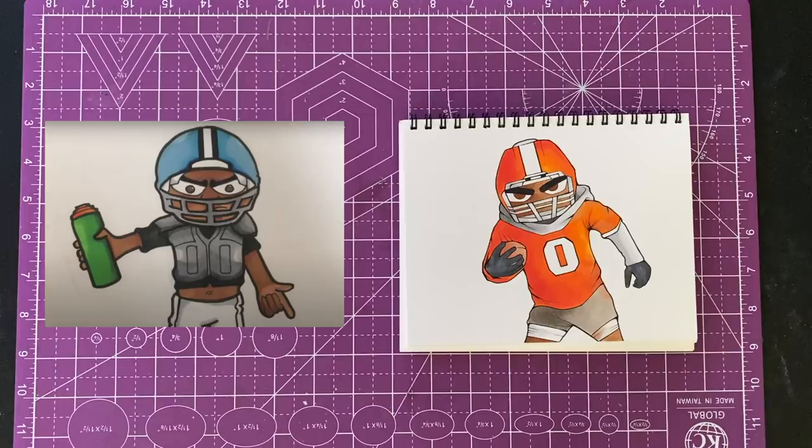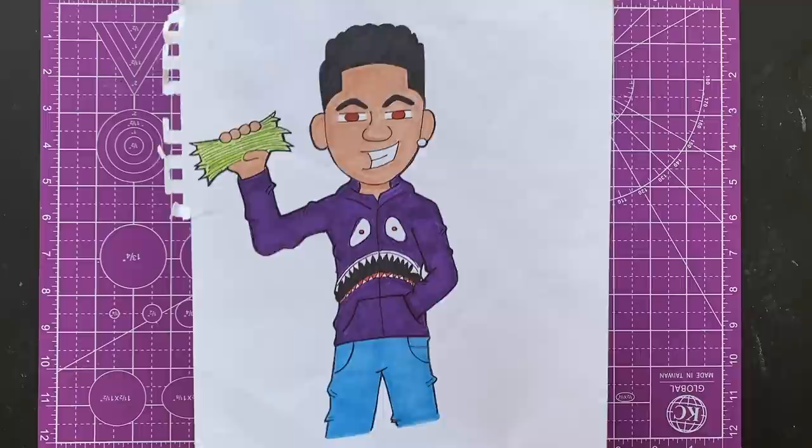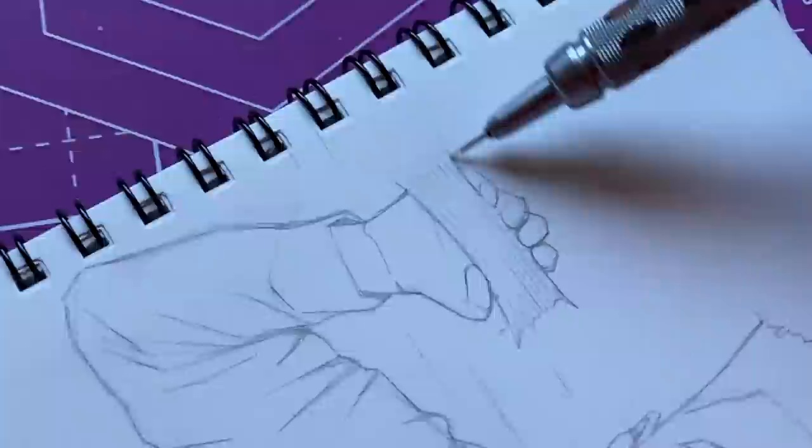This second one I did back in late 2017 — this is the Bape hoodie dude. This is one of my favorites from back in the day, so I had to redraw this. We gotta get to it.